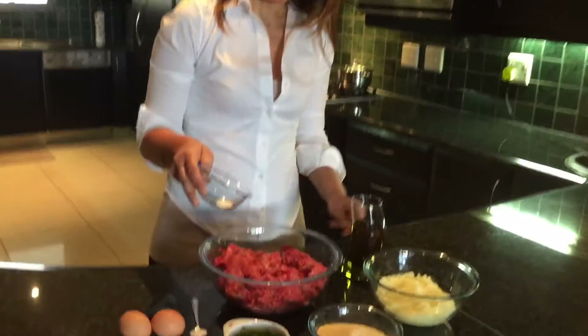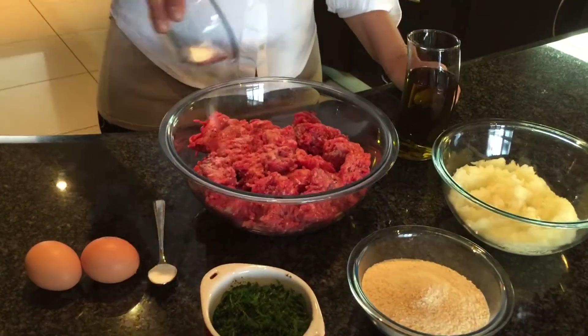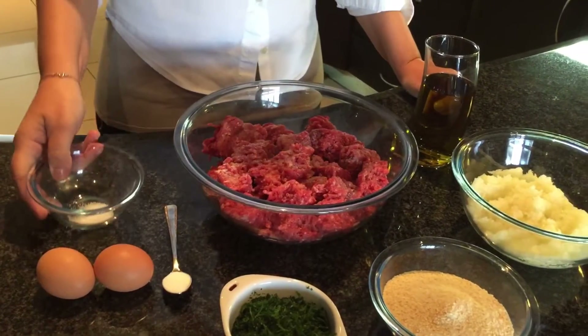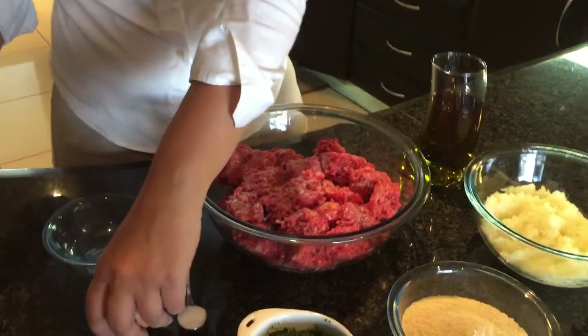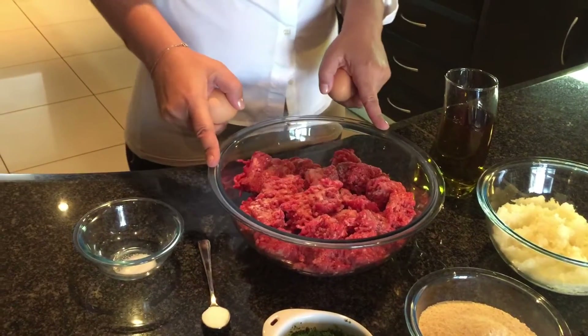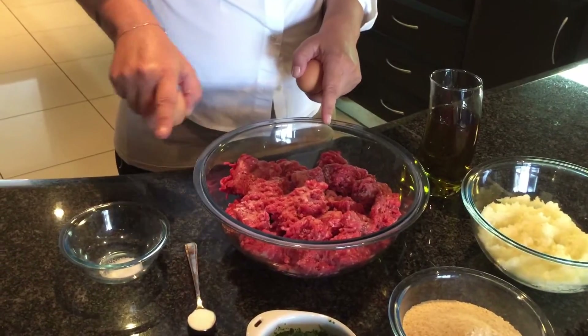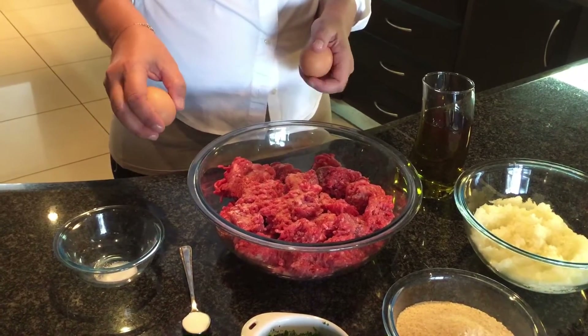So we put salt — one and a half or two tablespoons of salt, but always put a bit less. How much mince have you got in that bowl? We have one kilo of mince, so all the ingredients are for one kilo. So for one kilo, we put one and a half to two tablespoons of salt.